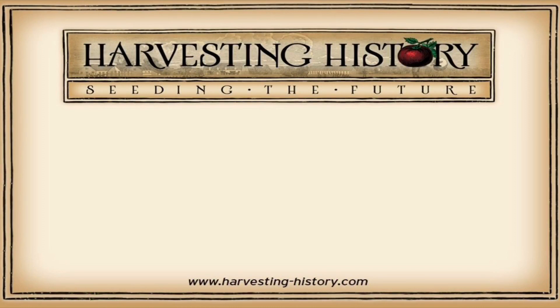If you have enjoyed this video, please come to our website, www.harvesting-history.com, where you can purchase heirloom, non-GMO vegetables, flowers, and herbs. Please like, subscribe, and share with your friends our channel. On the left side of your screen is our most recent video, and on the right side of your screen is one of our playlists. We are Harvesting History, Seeding the Future.